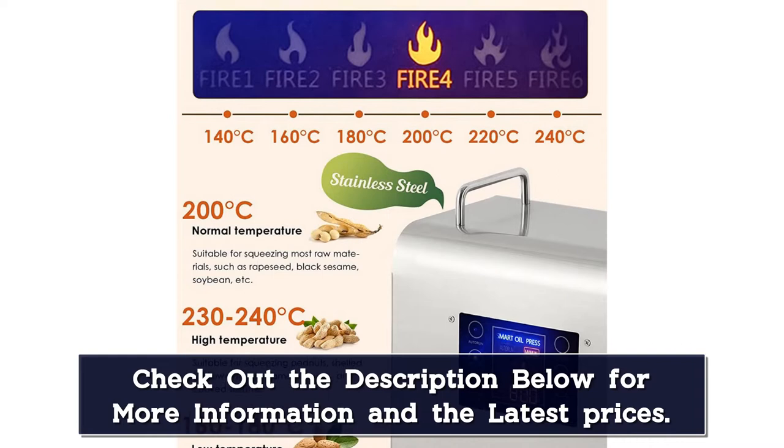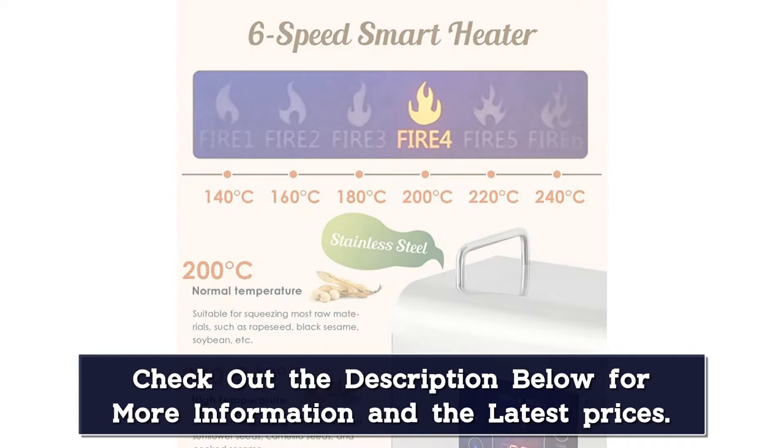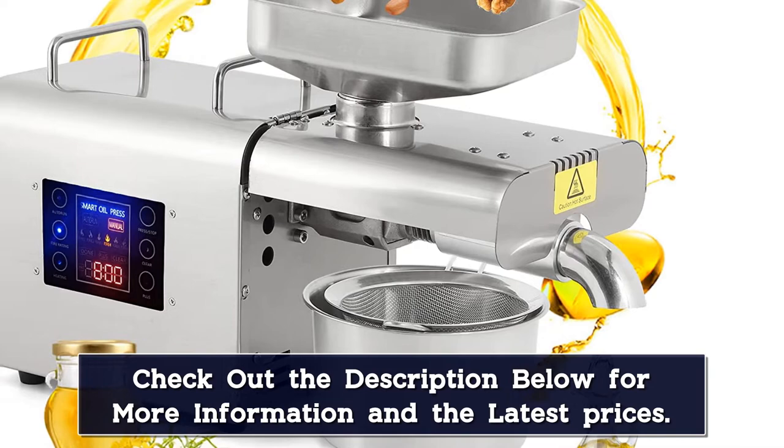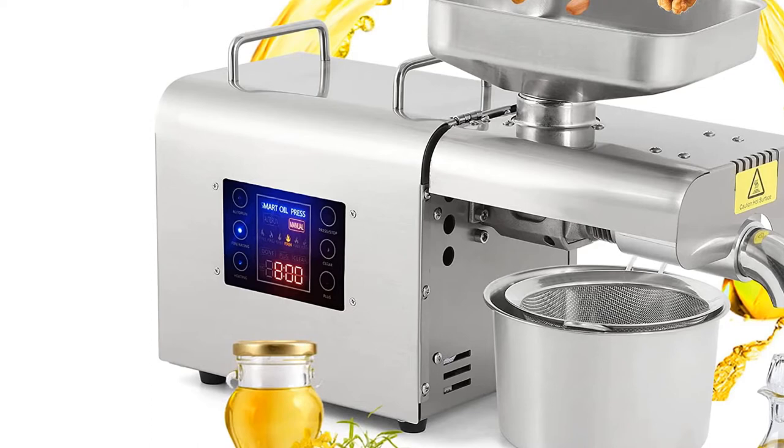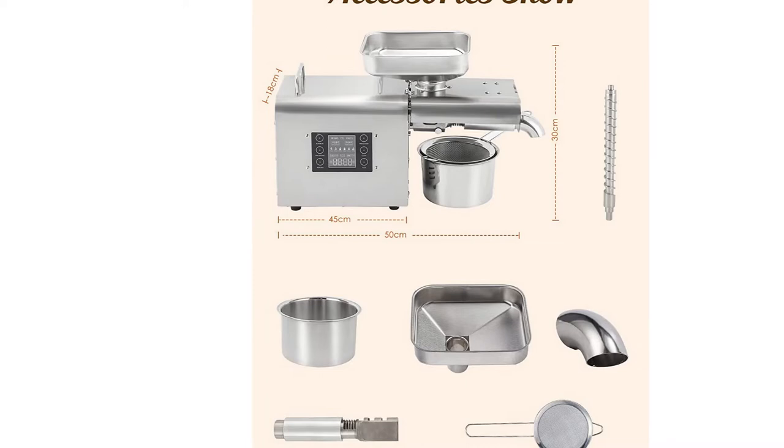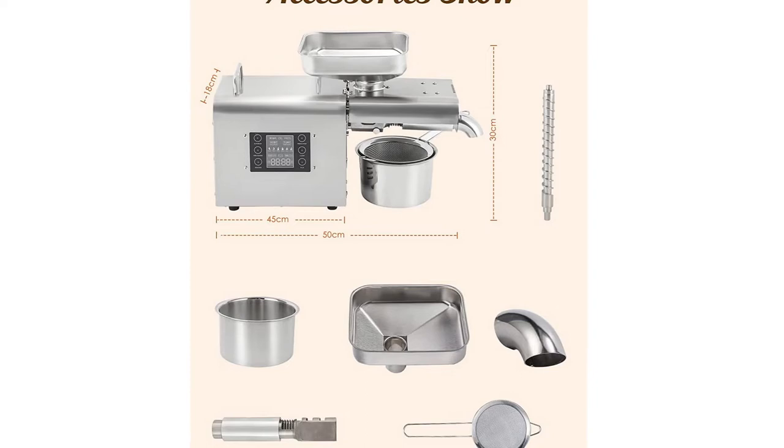Wider press range and higher oil yield — supports more than 24 kinds of raw materials. For example: white peanut 38–47% oil yield, black sesame 41–49%, sunflower seeds 35–48%, walnut 50–60%, almond 49–55%, hemp seeds 27–37%, hazelnut 48–55%, flaxseed 29–38%, and more.